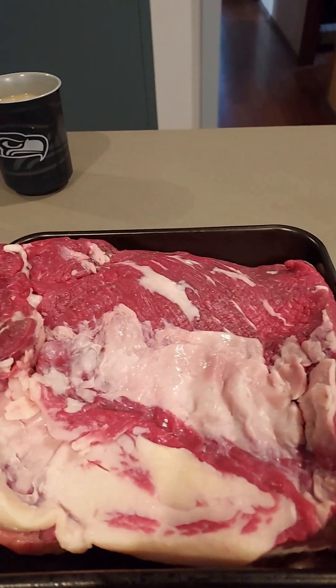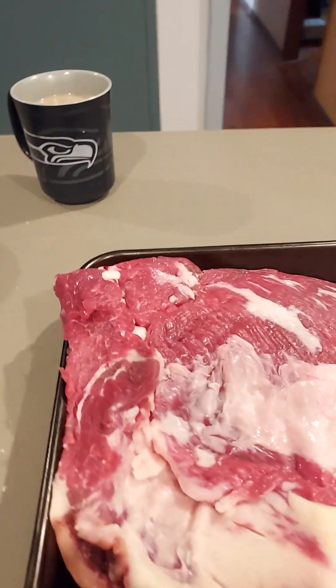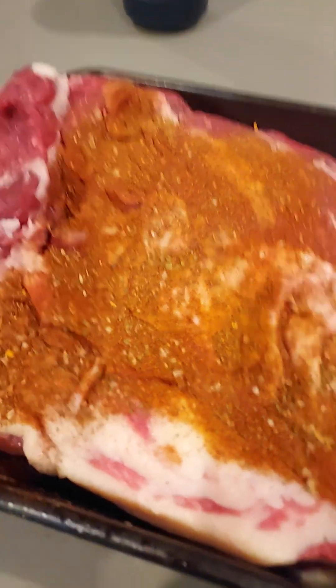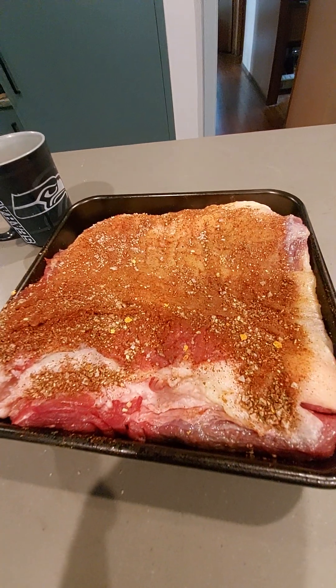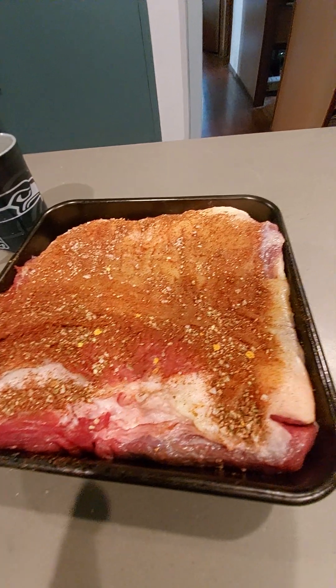That's the bottom side, so we'll get a bit of a rub on that, then we'll turn it over and add some more. A nice amount of rub on the bottom and we'll turn it over and add some to the top. There it is viewers — it's got a really nice rub on the top of it.